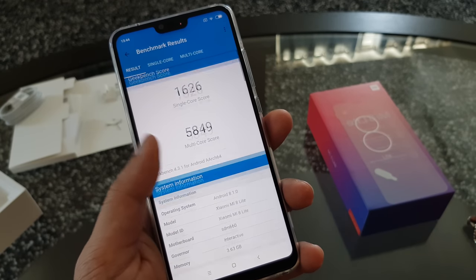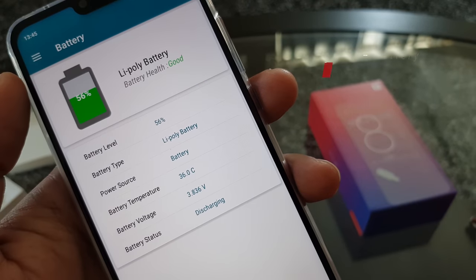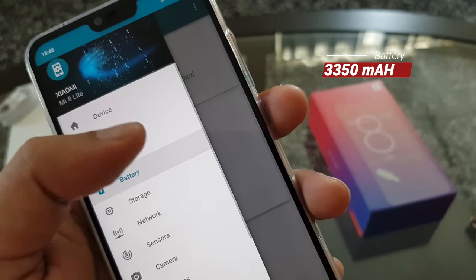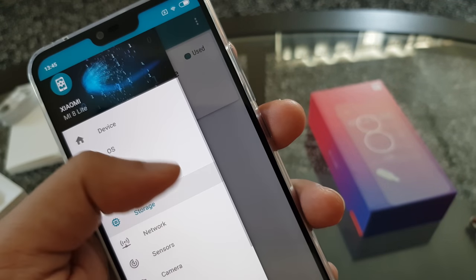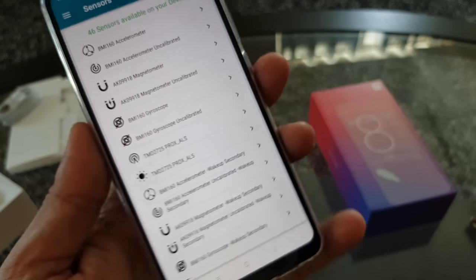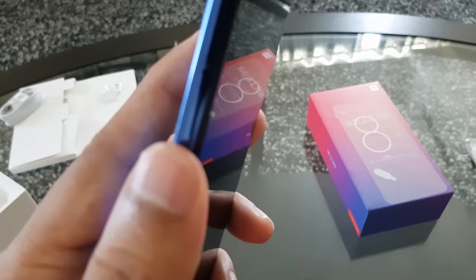The only downside of the phone is its battery, which is 3350mAh. It's not bad, but compared to Xiaomi's other phones a 4000mAh battery would have been better. The phone comes with standard sensors, and a notification light sensor is included. Now let's check the fingerprint sensor.